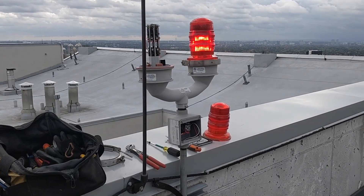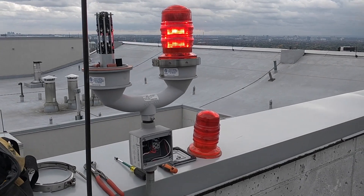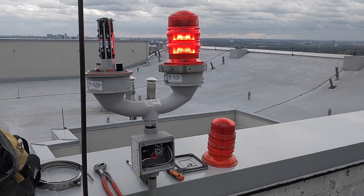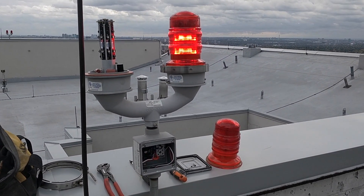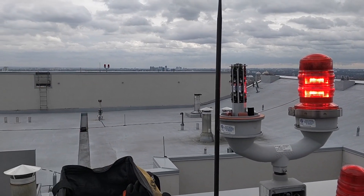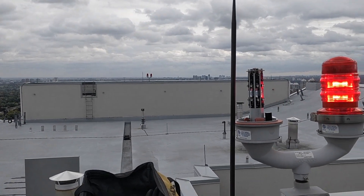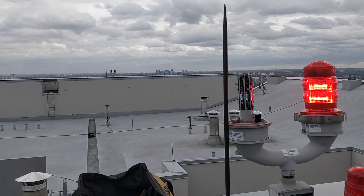Today I had a service call to test roof beacon lights which they say are not working, but it's actually fine except that one there is not working, which I have to check next to see what the issue is.